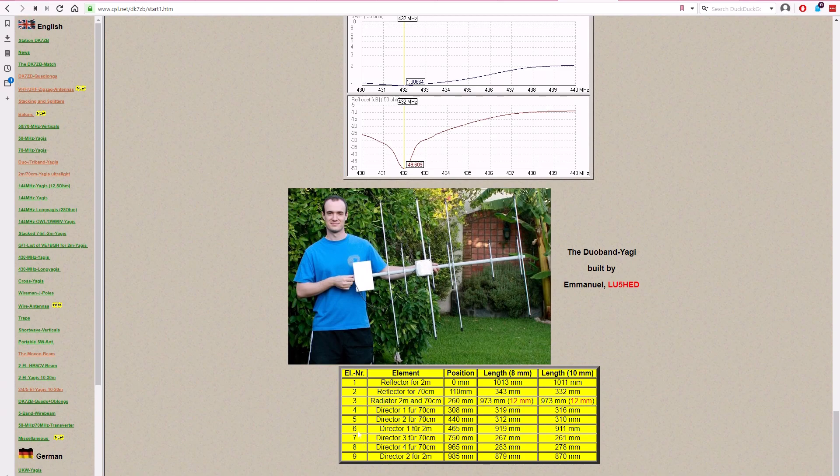The table shows nine elements total — 4 plus 5. It lists the reflector, directors, and the radiating element, plus the position on the boom. A boom length of one meter is enough to hold everything, but you can get two meters if you want a handle. Note that the diameter of each element changes the length you should use, so pay careful attention and measure carefully to the millimeter. Maybe leave a few millimeters extra for the radiator to adjust, but I found these lengths were perfect.